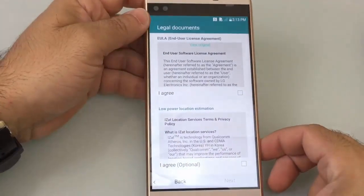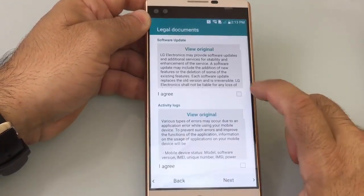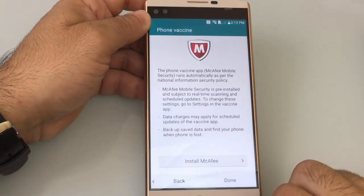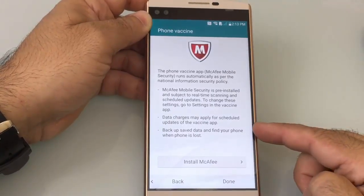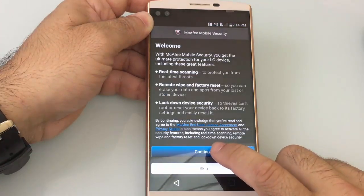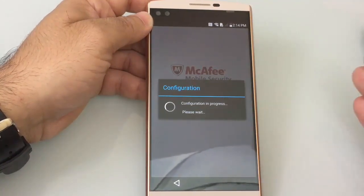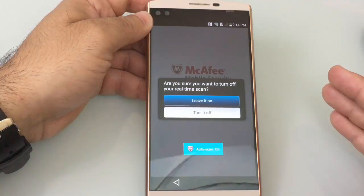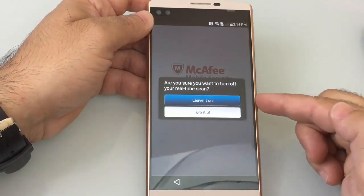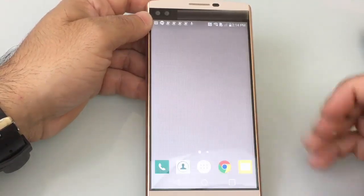Now what we have is another area for agreements — end user agreements. I'm just going to choose I Agree, hit Next. Software update information — I Agree. We have the ability to install McAfee. I'll go ahead and install McAfee. I always recommend if you have an Android device to have some type of antivirus software. You have the ability to turn on real-time scanning or turn it off. Real-time scanning is going to impact your processor, and since we're going to be looking at performance, I'm going to have it off for now — you can turn that on later.